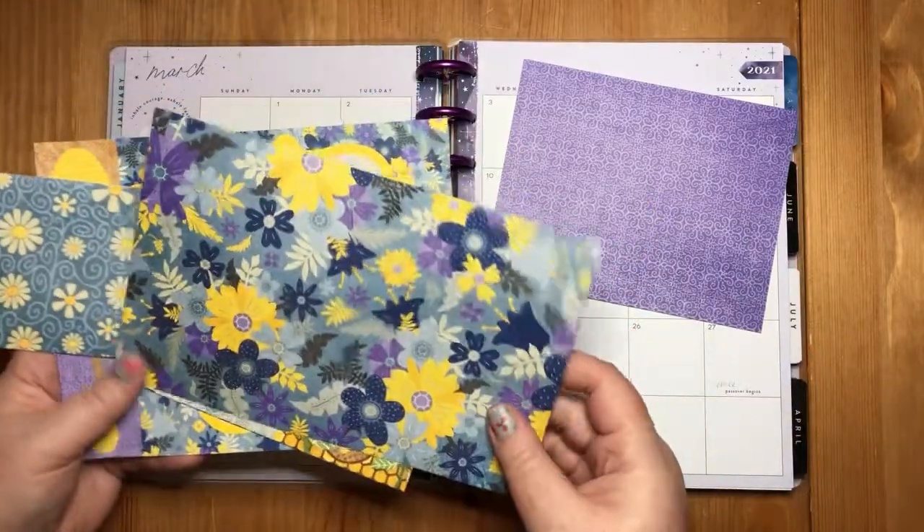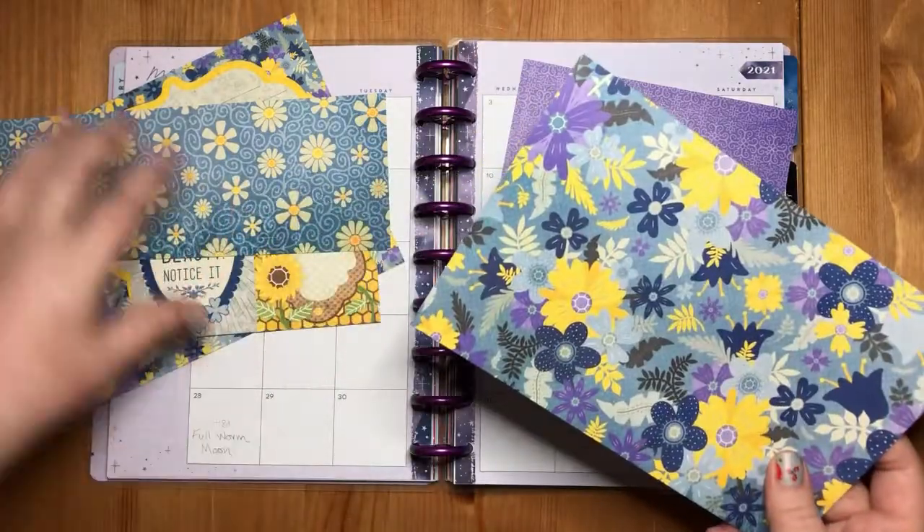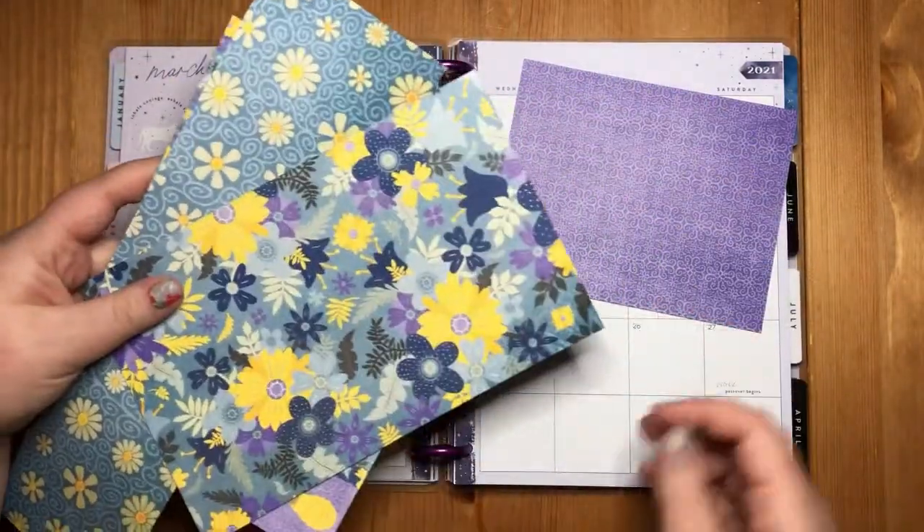So I'm going to, first of all, take some of these and fussy cut them out. And then I will come back and we'll kind of decorate. So stick around.